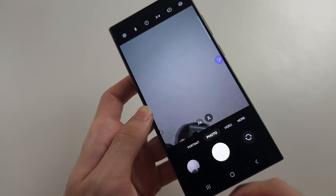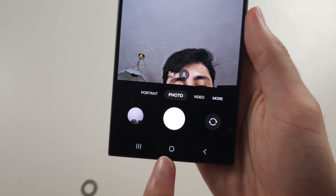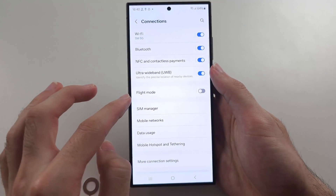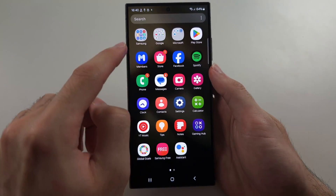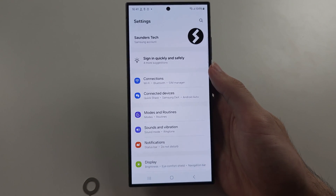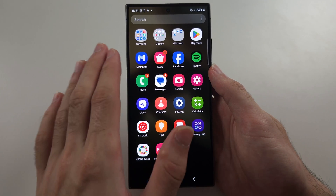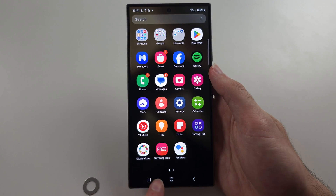We have three buttons on our phone. The middle button is the home button — when you tap it, your phone will be brought back home. To the right is the back button: if you're in an application and don't want to go home but want to go to the previous page or menu, tap the back button and it will bring you to the previous page without closing the app. If the app is on its home page, tap back and it will bring you home.